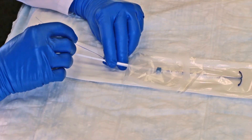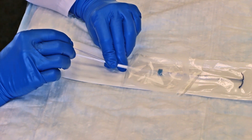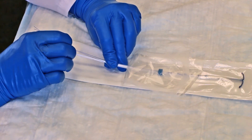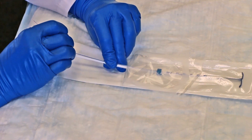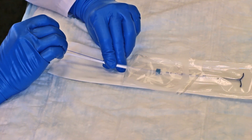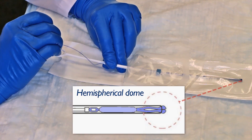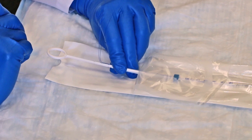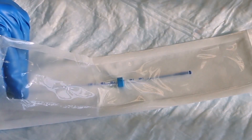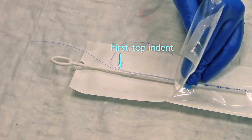Hold the inserter tube and rod firmly between the thumb and index finger. With the other hand, grasp the threads and pull the IUD down slowly into the insertion tube until the knobs of the lateral arms cover the distal opening of the tube, forming a hemispherical dome at the top. Keep a firm hold on the tube and rod to maintain position. The top of the rod should be touching the bottom of the IUD and the bottom of the tube should align with the first indent of the rod.